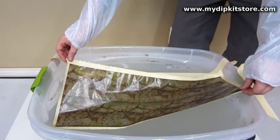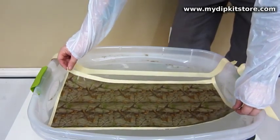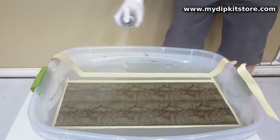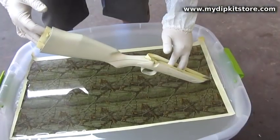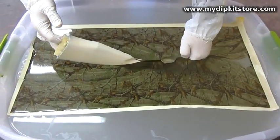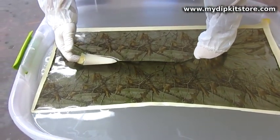Simply lay a portion of your chosen My Dip Kit store film on the water to hydrate for 60 seconds. You then spray our activator on the film to release the ink. When dipping your part, the inks wrap around and embed themselves into our specially designed paint.